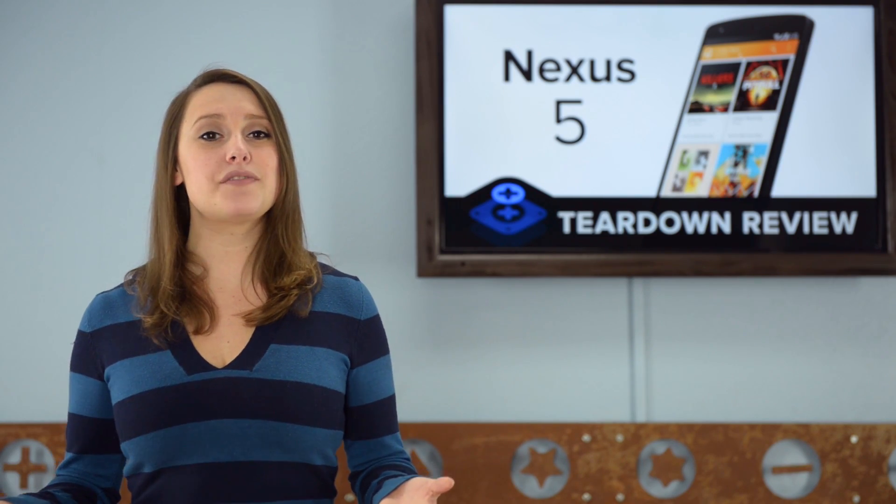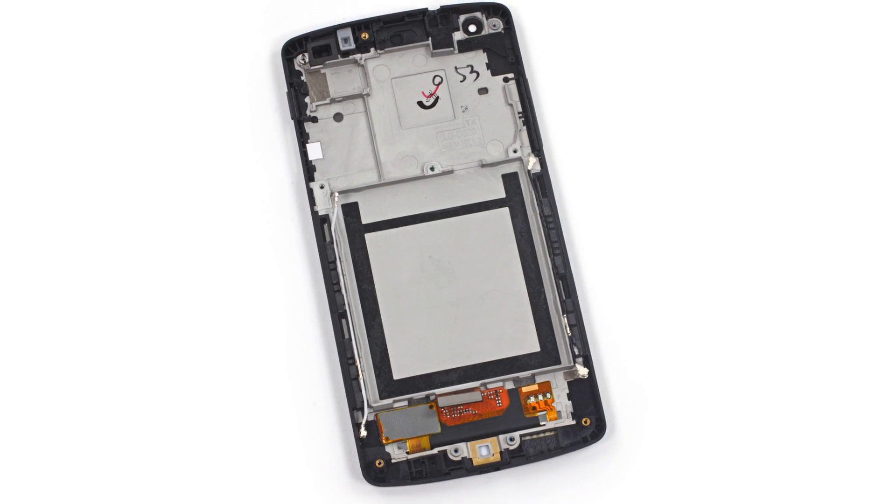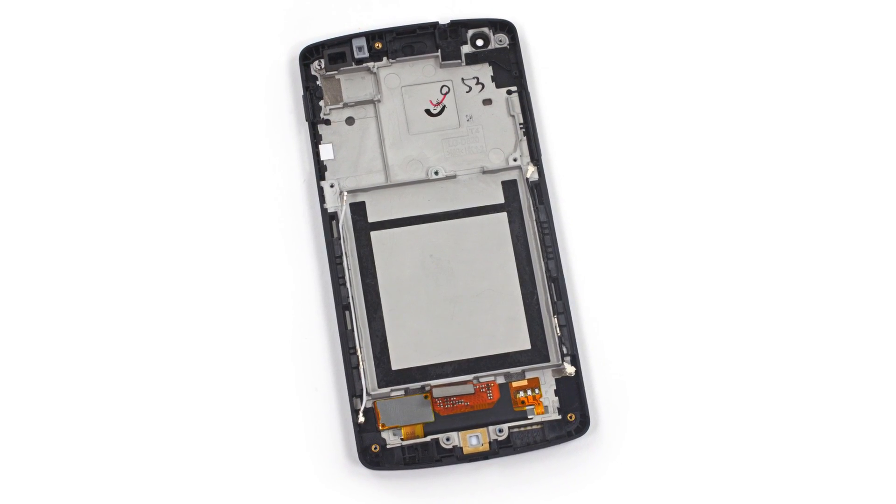When we get all the way down to the front panel, we're sad to see that Google is back to its Nexus 4 bad habit of fusing the LCD to the front glass. We had such high hopes for you, Nexus 5.